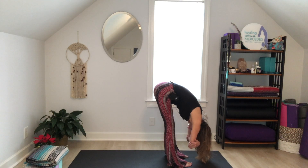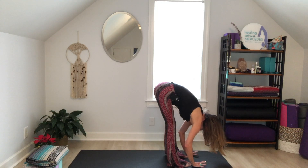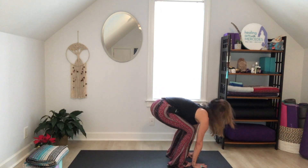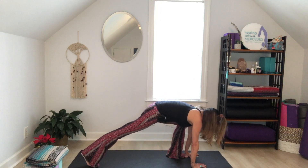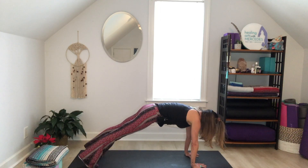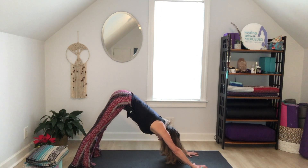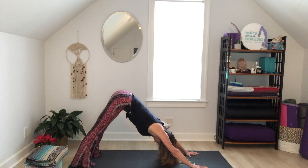Transitioning to the next pose — release the elbows and bring your hands to connect to the mat. If you have issues connecting your hands, you might bend your knees. From here, step the right foot way back, then the left foot way back, and lift your hips coming into Downward Facing Dog. As you set up, make sure fingers are spread wide, position the ears between the biceps, and send the chest towards the thighs.